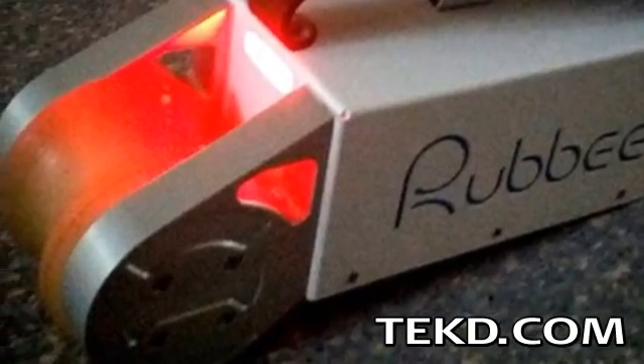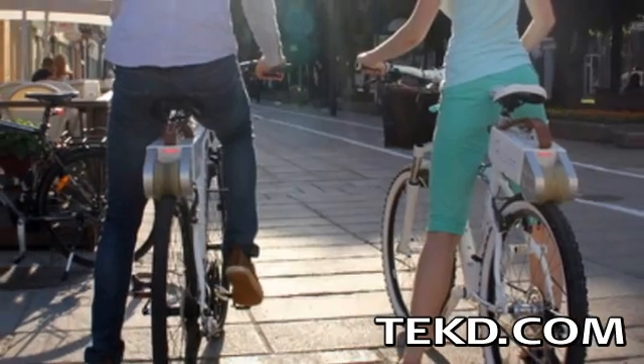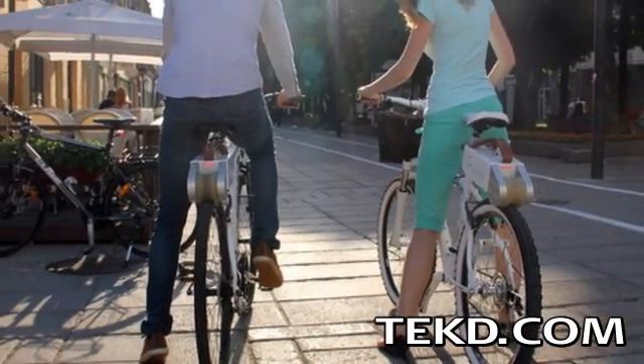The designers also thought about safety, with a rear red light that turns on with the system, making the bike visible at night. Rubi uses a quick release mounting lever, making it very portable with minimal effort, so it can easily be removed.